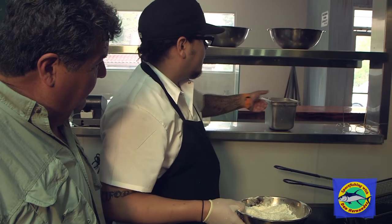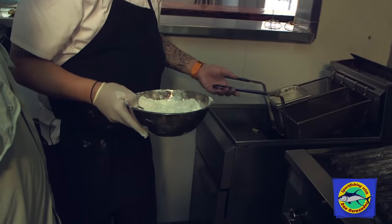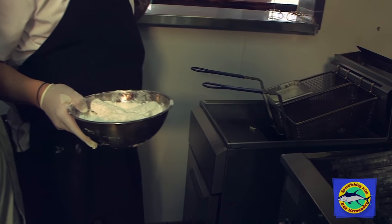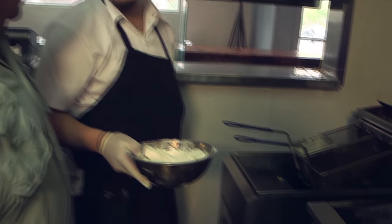Next step, we get our batter — basic batter: water, yeast, flour, spices. Some of your local spices you like to use? We do Obe, New Orleans spice.